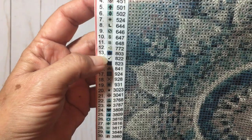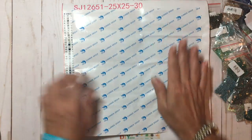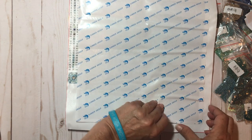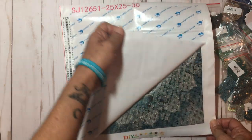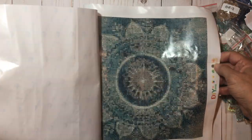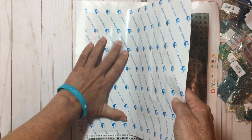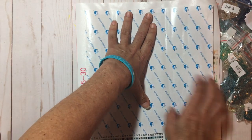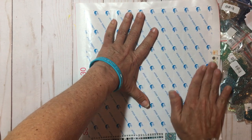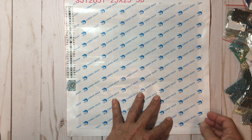Yes, very easy to see. And again the key on the side is very easy to see with all the numbers and the corresponding numbers to the drills. There are a couple of wrinkles right now so I'm going to peel this side up and run my fingers along it to get the wrinkles out of the plastic covering. It sticks right back down again.